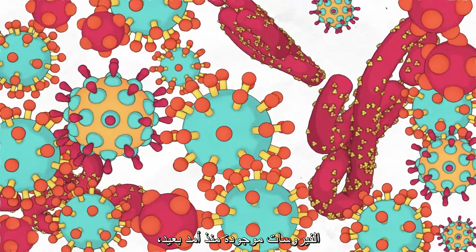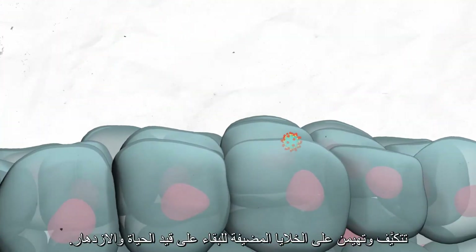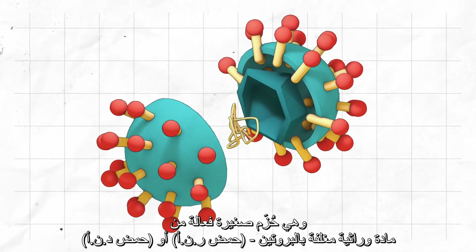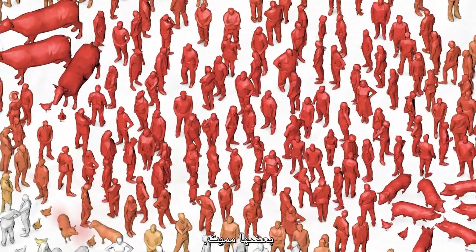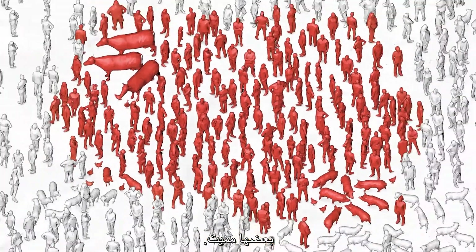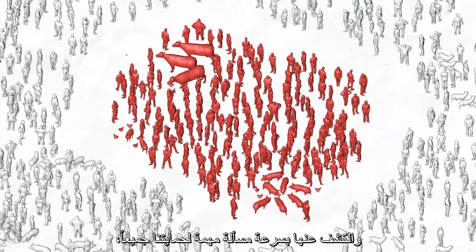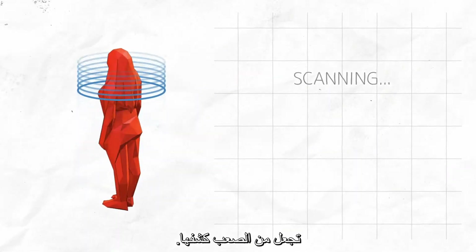Viruses have been around for a long time, adapting and taking over host cells to survive and thrive. They are tiny, efficient packages of protein-wrapped genetic material — RNA or DNA — that cause many animal and human diseases, some deadly. Quick detection is important to protect us all, but the size of viruses and the way they work makes them difficult to spot.